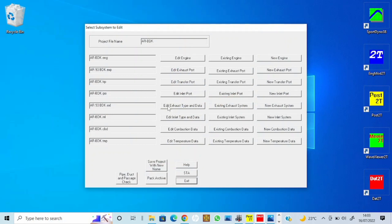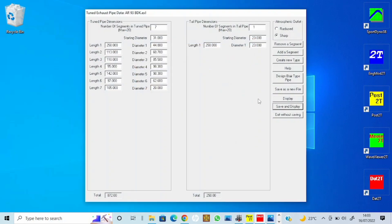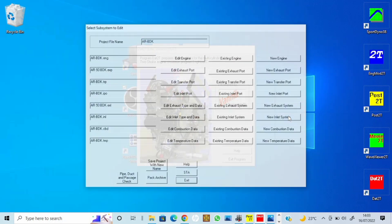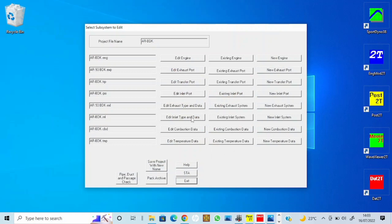I've also put the inlet in and the exhaust — if anyone's interested in the dimensions I'll pop them up on screen. It looks fairly good; I can't see anything massively wrong with it. We'll soon find out when we test it, and then we can look to refine it. I've also put the carb in.